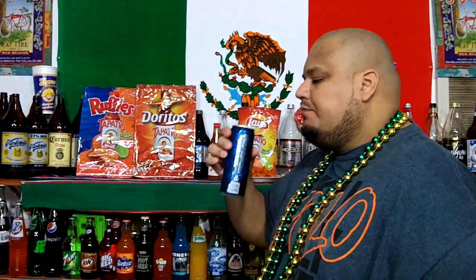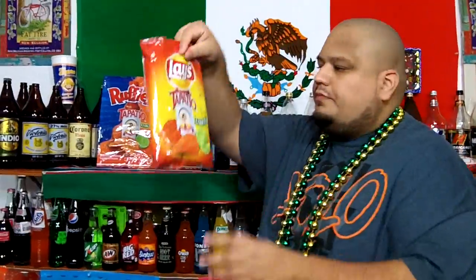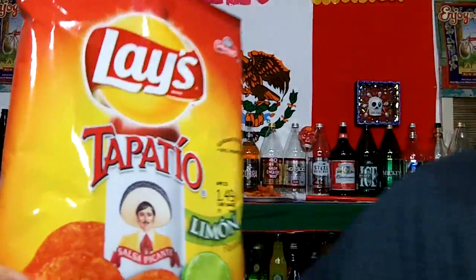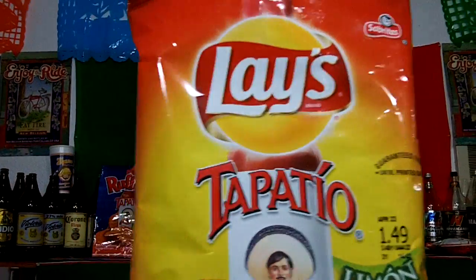Let me open this — I had it in the freezer, you can see the condensation. This is real cold, hopefully it's not frozen up. Nope. Let me wash them down with some Bud Light Platinum, 6% alcohol by volume. On my Mom Munchie scale, for these Lays Tapatio with limon, I'm gonna give them a perfect 10.